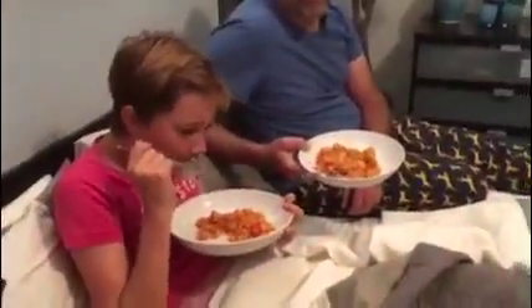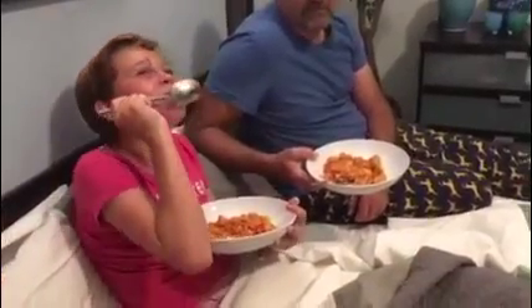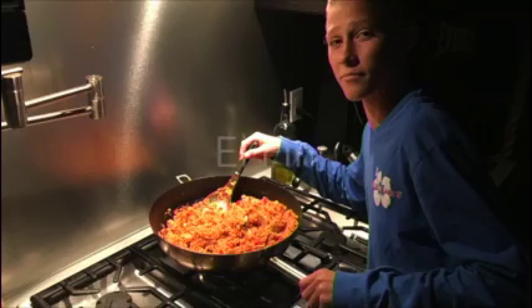Now everyone's eating it. Yum, looks delicious. Melly, how is it? So good! Alright, bye.